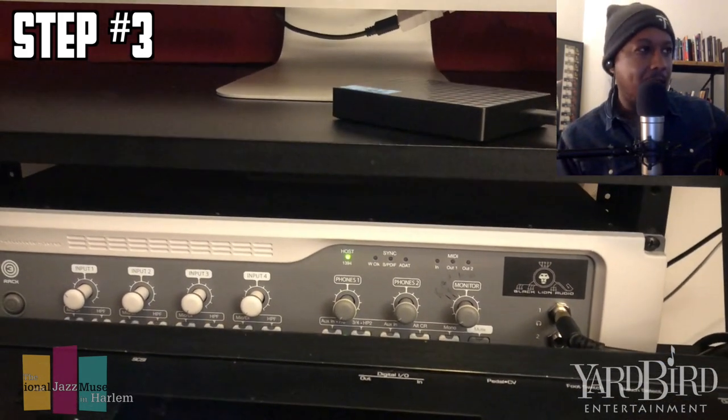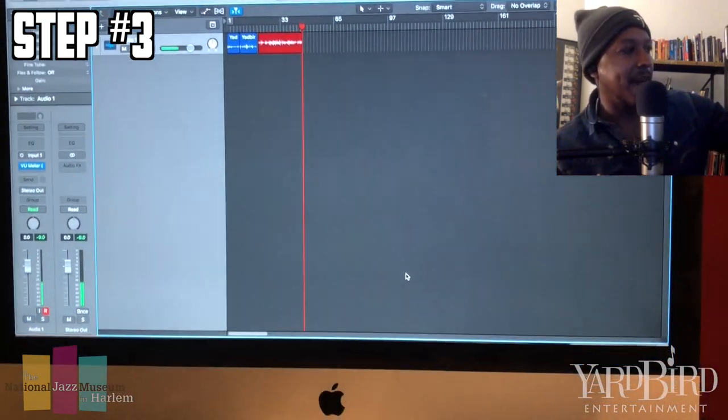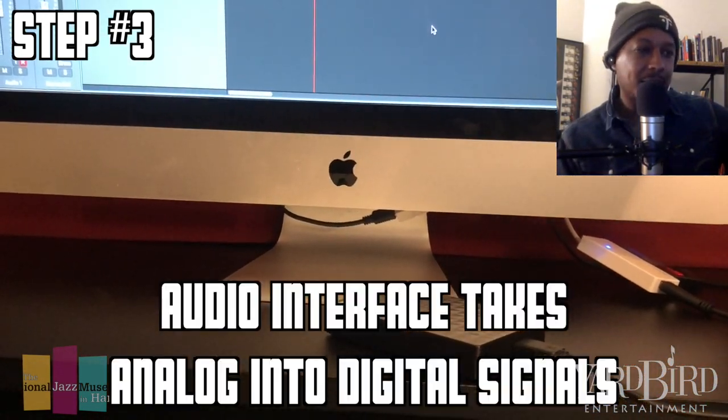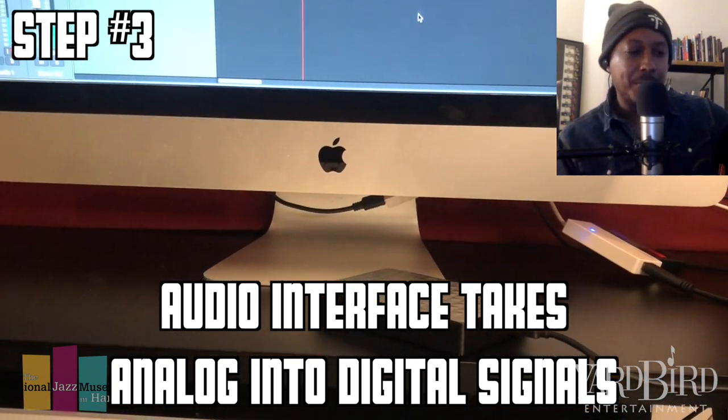What the audio interface does is take your signal, which is an analog signal. When I combine that with a computer — I have this iMac right here — the audio interface takes that signal, turns it into digital, and then it goes into the computer.